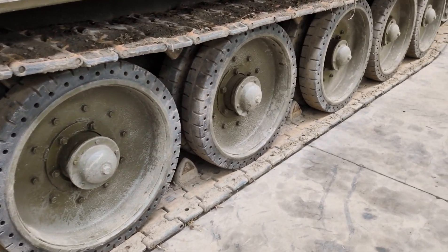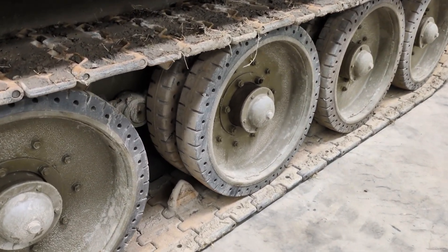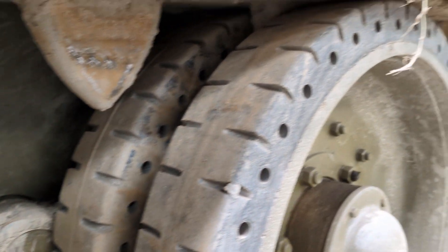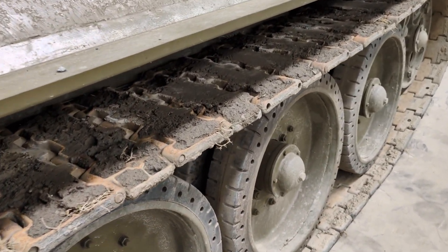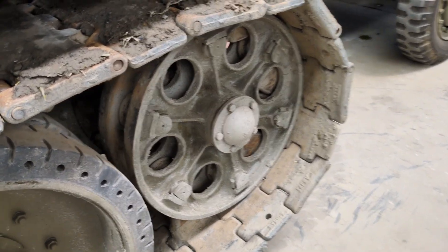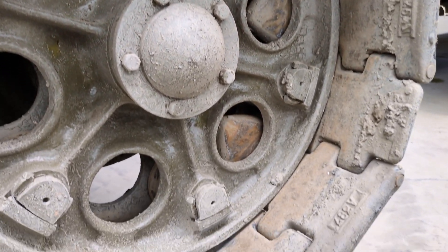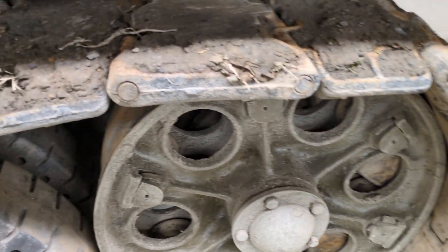You can see that the tracks have guide horns to keep the track centered on the twin road wheels. These guide horns also serve as the points of engagement for the rear sprocket — there are features internal to that sprocket that engage with those horns to transmit drive from the sprocket to the tracks. The T-34 has a rear-mounted V12 diesel engine which connects to the rear drive sprocket, which has no external teeth but internal bars that engage the horns on the track. So you've got Christie suspension — very good for high-speed off-road travel — and a rear engine with rear transmission and rear drive.